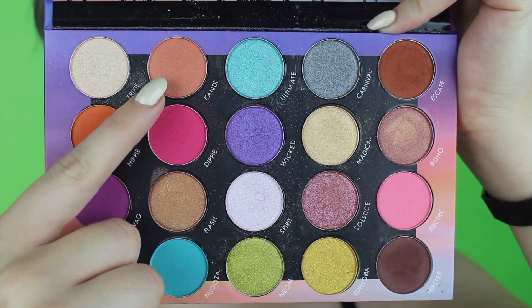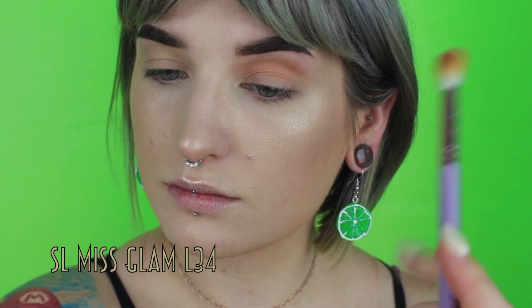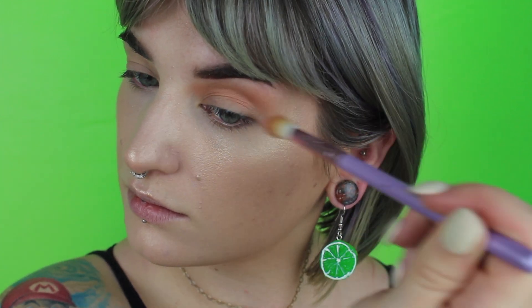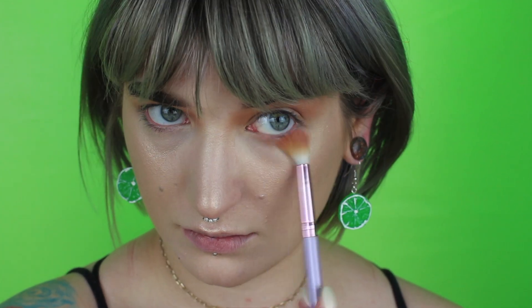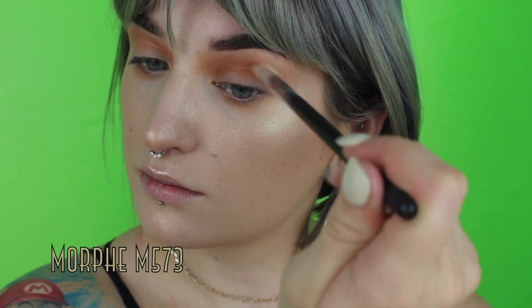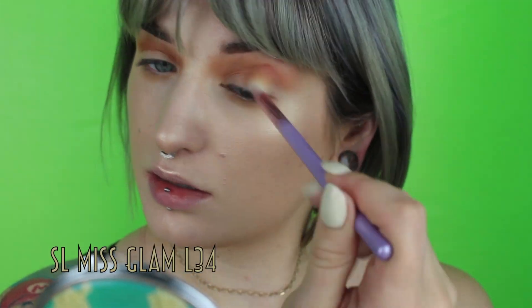Going in right away with Candy, I'm just going to start running that all through my crease, buffing it out, blowing it out nice and big. Not being too precise — you can be a little sloppy, just get that color down — and I'm going to run a little bit of the leftover from the brush under my lower lash line. Going in next with Escape, doing pretty much the same thing, keeping it tucked a little tighter in the immediate crease, blending and buffing it out, then going back with that first brush to keep everything nice and diffused.